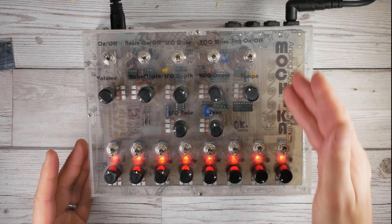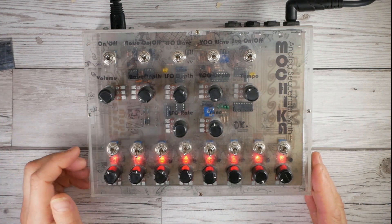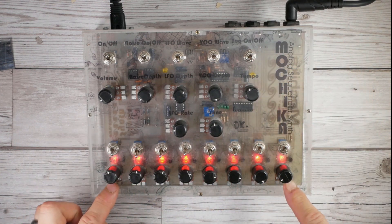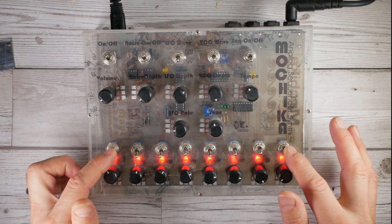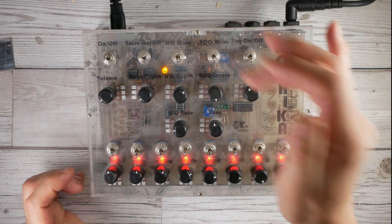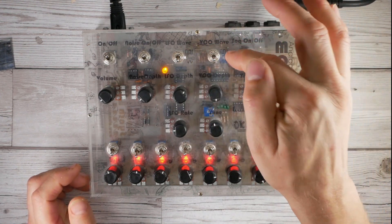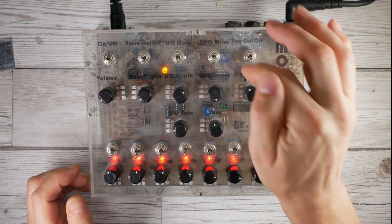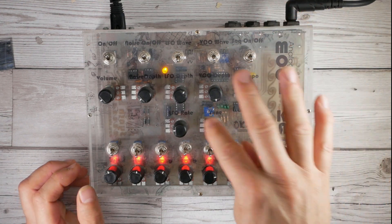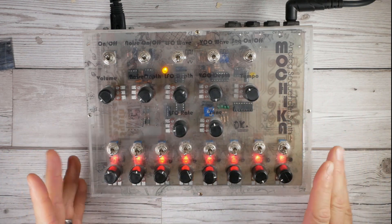In the analog sequencer synth Mochica, we have volume, an on/off toggle, sequencer on/off, tempo, eight steps each switchable. In the middle: the synthesizer - a noise generator, a low frequency oscillator switchable between square and saw, and a voltage controlled oscillator with square and saw waveforms.